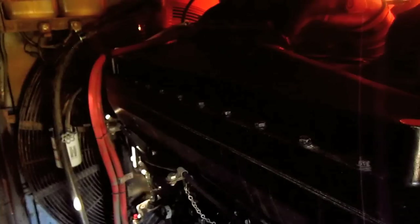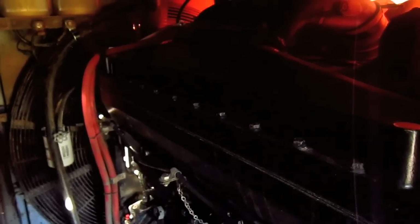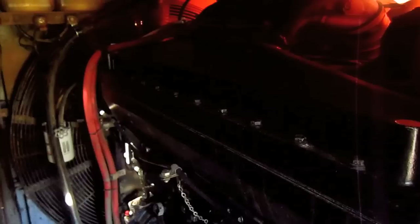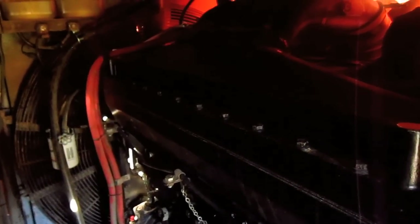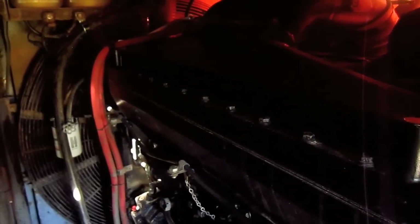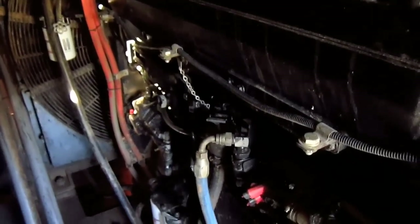The EX1800-3 is powered by twin 450 horsepower Cummins QSK19C water-cooled, 4-cycle, direct injection, turbocharged and after-cooled inline 6-cylinder diesel engines, which work together to produce 901 flywheel horsepower at 1,800 RPM and 3,300 foot-pounds of torque at 1,400 RPM for this machine.